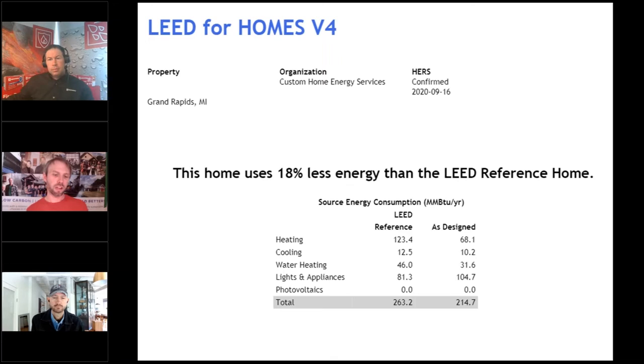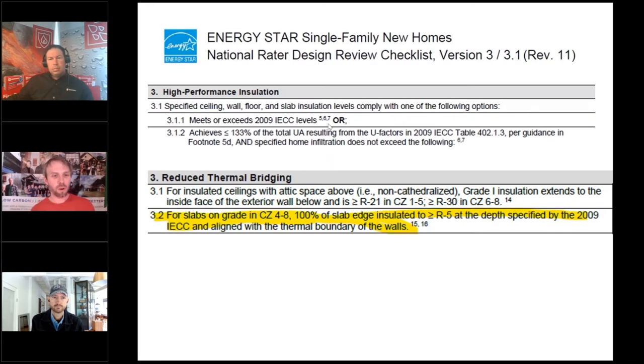Here's your LEED reference standard on the left and as-designed on the right. You can drive down energy use and performance with stonewall placed in the foundation or under the slab. This is all required within the ENERGY STAR program depending on your build type — whether you're a slab on grade, basement, or crawl space — and your climate zone. Reference the ENERGY STAR checklist; these are listed for free and your energy rater should know more.